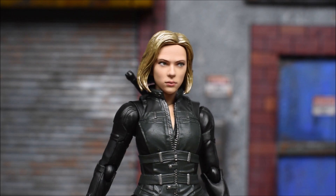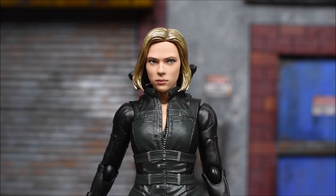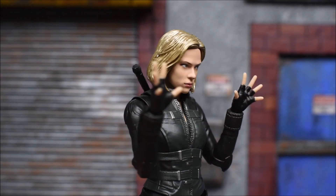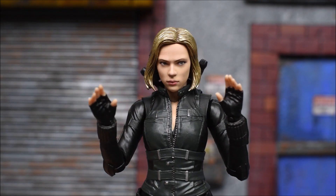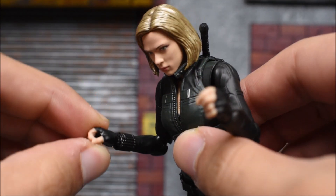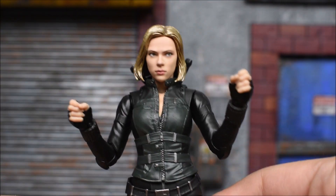Lastly, we get a third face which is another normal expression — not so angry or serious — but she is looking to the side. She comes with two fists packaged in, then we have the option to put on open hands, and we also get open hands with the fingers more closed together. Then lastly we get closed hands which have a little hole so you can put the baton inside — these are the accessory-holding hands.